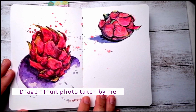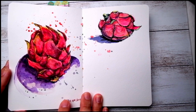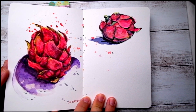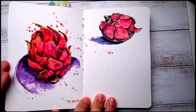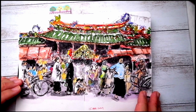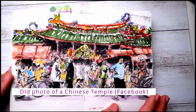My attempt to paint dragon fruits — I find the color pretty interesting. I'm using whatever I have, quite a number of pinks and reds in my palette. This is the outcome of it.